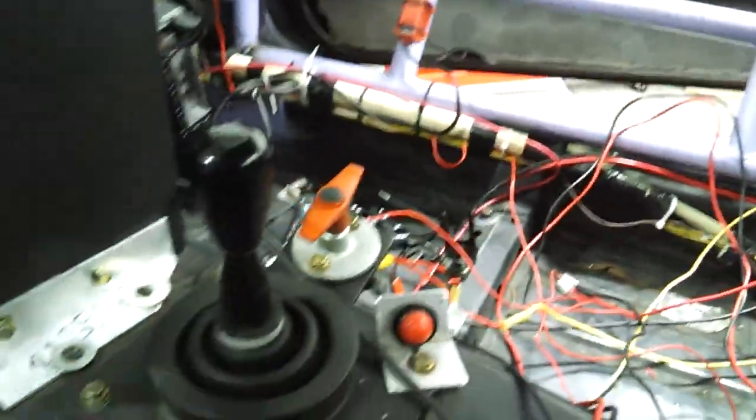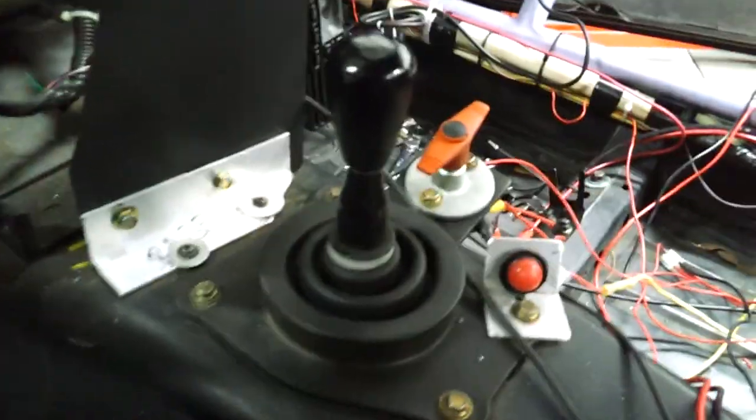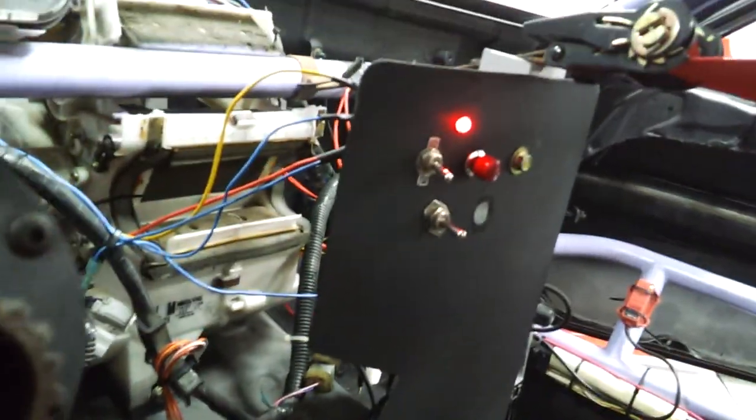You can see here it's a work in progress, but I did also move the kill switch, which I can actually reach right there. Kill switch on. Now the LED is saying I'm live.